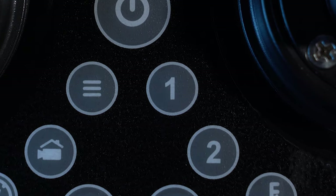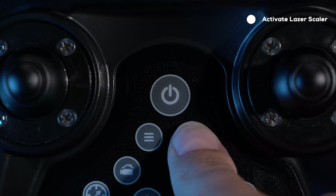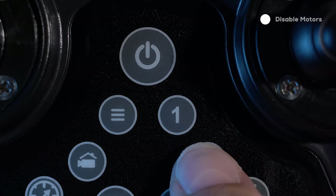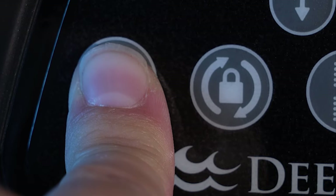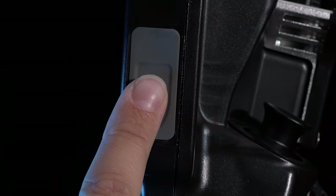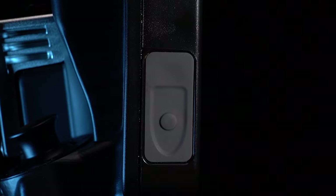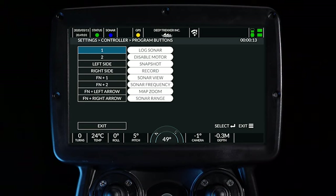There are two custom buttons which can be programmed in the controller settings menu. By default, one is set to activate the laser scaler and two is set to disable motors. A third and fourth custom function can be programmed and activated by holding the function button and then pressing one or two. There are also rubberized buttons on the left and right side of the controller screen, set to capture photos and video by default, but they can also be programmed in the custom button menu. See the custom button menu video for more details.